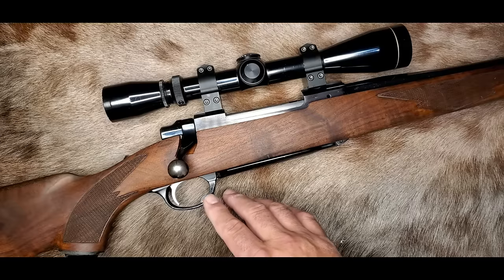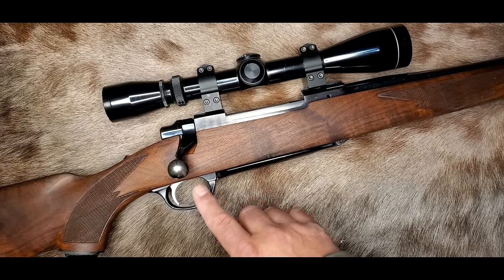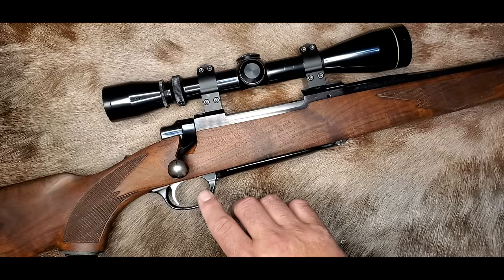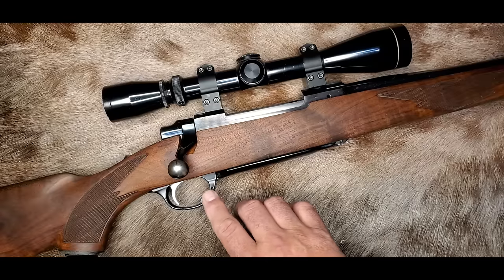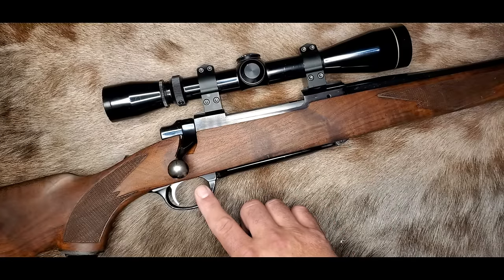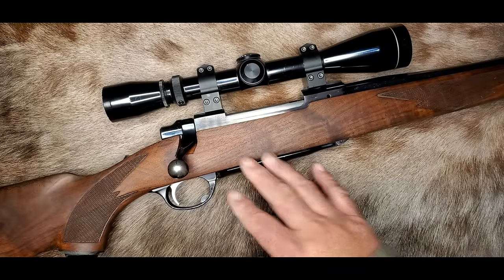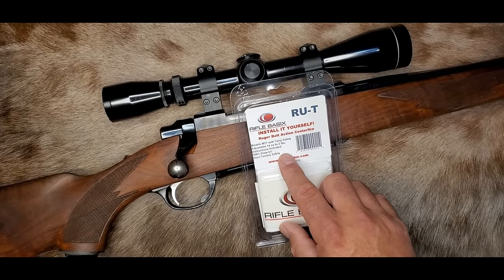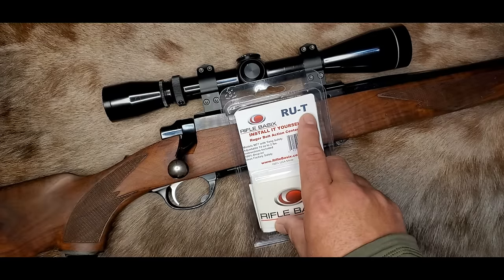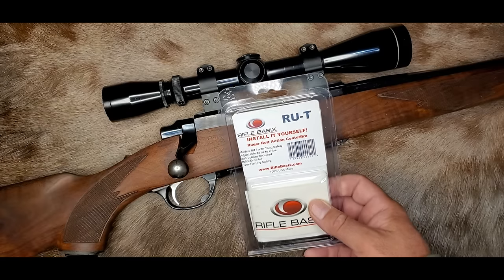Eventually, new lighter trigger springs came out, but those really did very little for this trigger — it just doesn't respond well to lighter springs like a lot of triggers do. Timney came out with a trigger for the Mark I tang safety guns, but it's very expensive and requires a lot of stock inletting and multiple stoning sessions on the sear to get it to work right. But once that Timney trigger's set, it's awesome. Then Rifle Basics came out with the RUT sear, which stands for Ruger Tang, and it's under $40 — honestly one of the best things you can do for a tang safety M77.